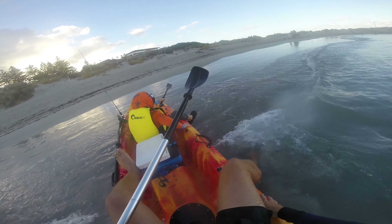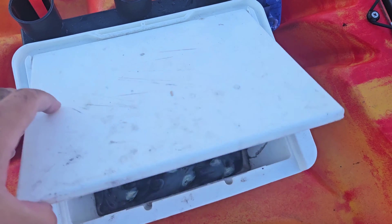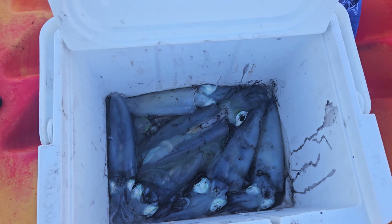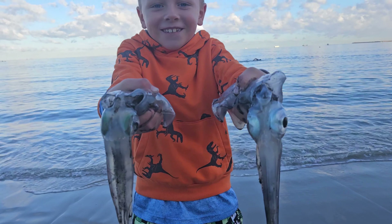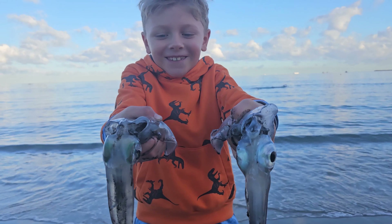We headed back to shore so Jay could show off his catch to anyone who cared to look. In under two hours, we caught seven squid and some priceless memories. It was fun just paddling around, fishing with my Dad and catching squid.